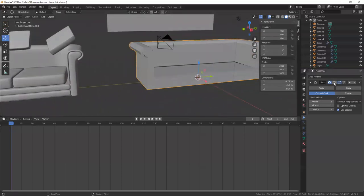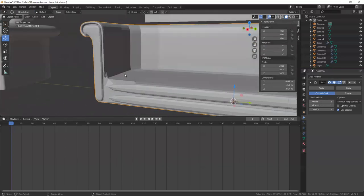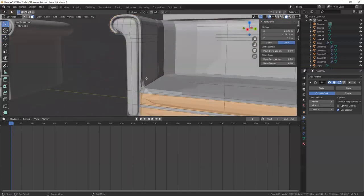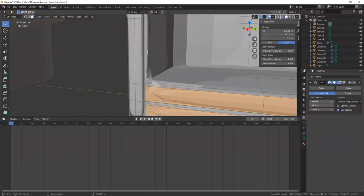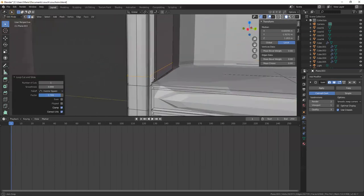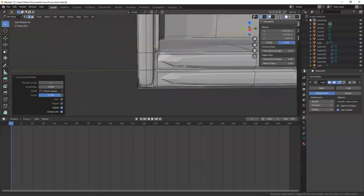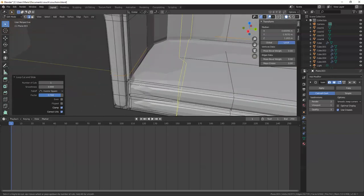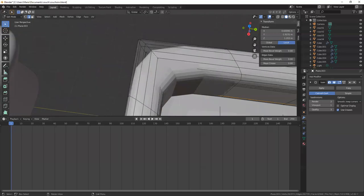Let's take a look at what this looks like with the smooth modifier — we're starting to look better, you can start to see some definition. I don't have enough geometry at the bottom so I'll do a Ctrl+R edge loop cut. If I add some definition there you can see it starts to tighten that up. Same thing over here — but I'm going to do that later because I need to drop in a bevel right here.